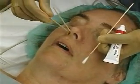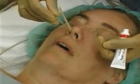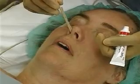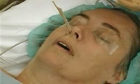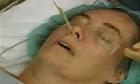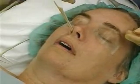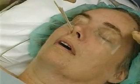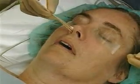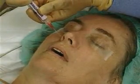Gently place successive swabs deeper into the nares until three swabs can comfortably be placed simultaneously to the level of the posterior nasal wall. If three cotton swabs can be accommodated, then a 7.5 millimeter airway will pass. If swabs are not available, the lidocaine slurry can be applied via a syringe directly into the nose.